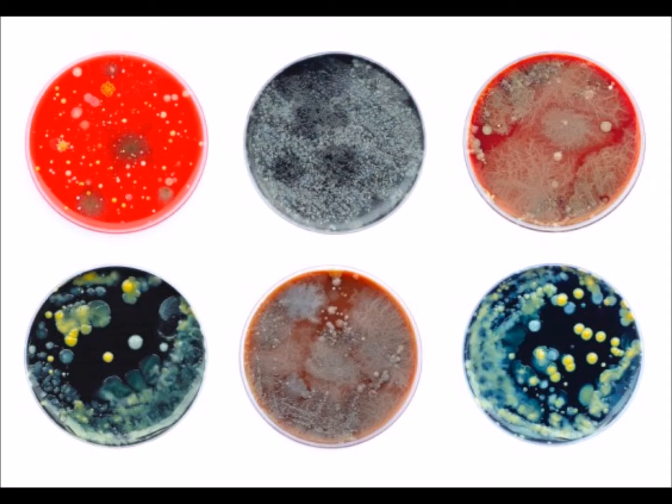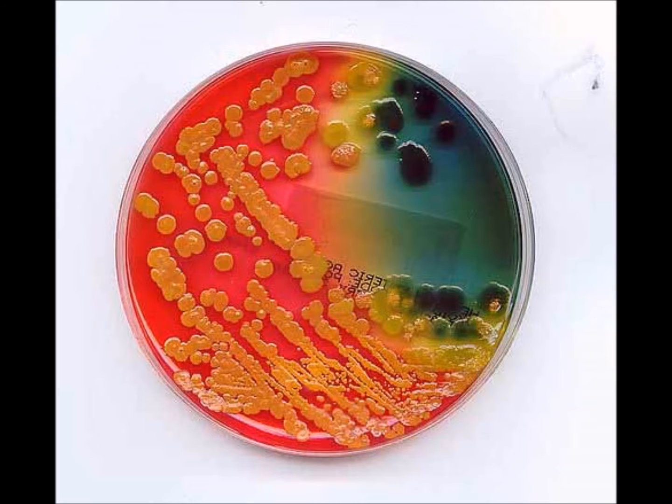So, hopefully today I could pass on the way I feel about it to you, because I would highly recommend this product for use. In this picture, you just see the different types of bacteria in culture. As you can see here in this picture, not everything is always as good as it seems.